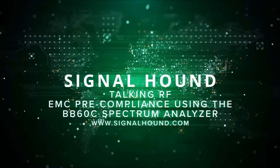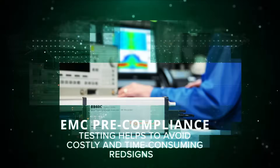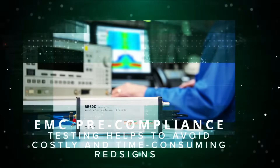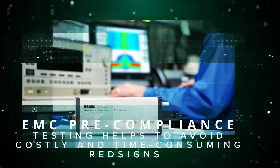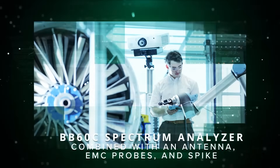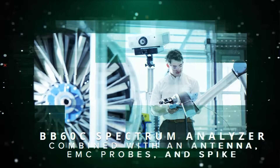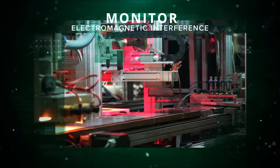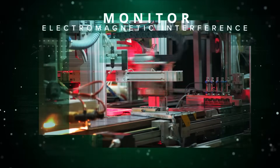This is Signal Hound talking RF, and today we're talking about EMC pre-compliance using the BB60C. Using EMC pre-compliance testing in your hardware development process can help you avoid costly and time-consuming redesigns. By combining the BB60C spectrum analyzer, an antenna, EMC probes, and our Spike software, you can monitor the electromagnetic interference of your devices during the entire design and build process.